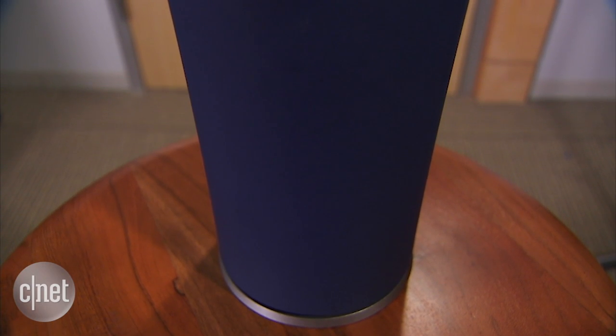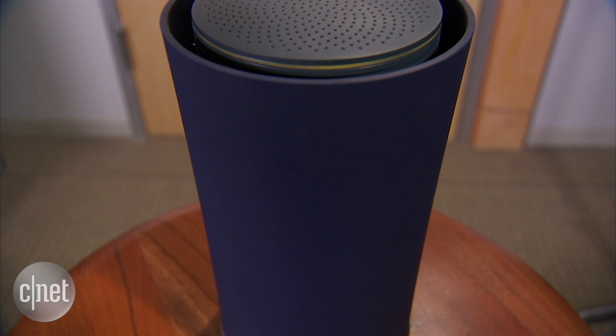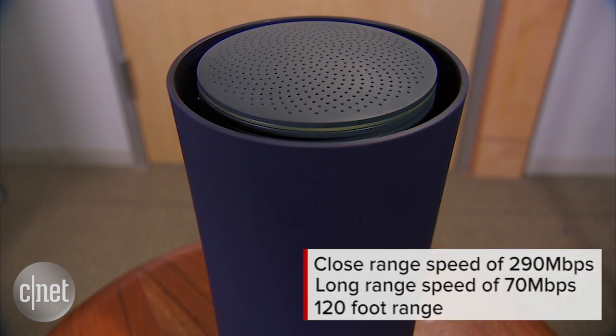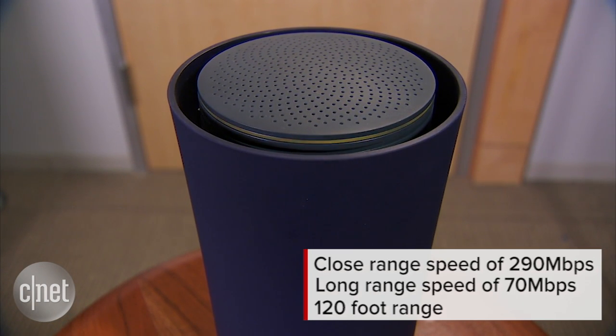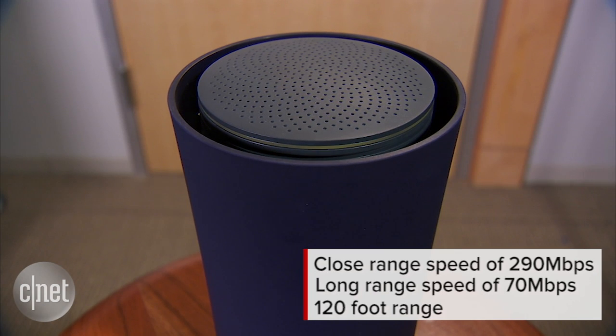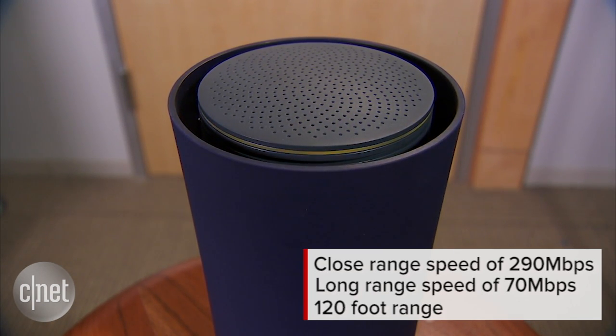As for performance in my testing, the OnHub here wasn't terrible, but it wasn't impressive either. It has a sustained wireless speed at close range of some 290 Mbps, and at longer range, some 70 Mbps. The range itself is not super impressive either, effectively about 120 feet away. Many cheaper AC 1900 routers can do better than that.